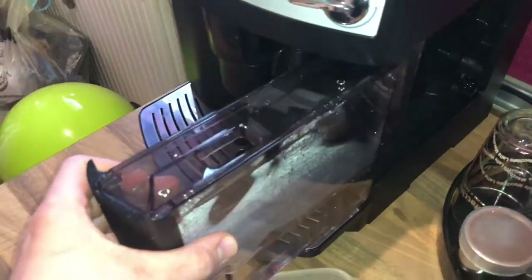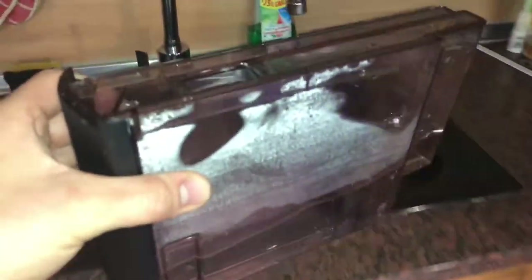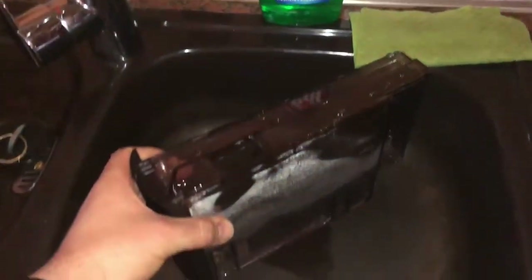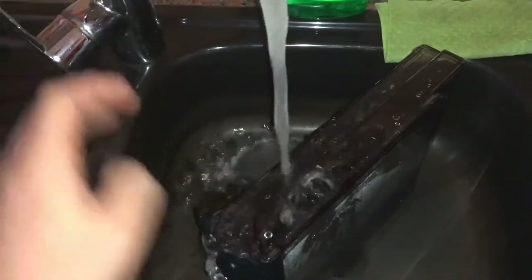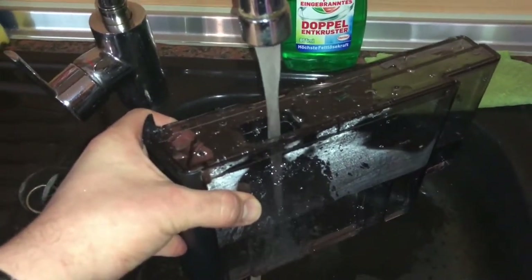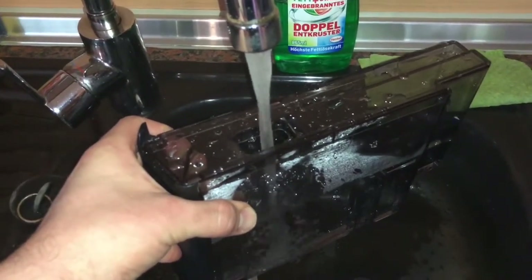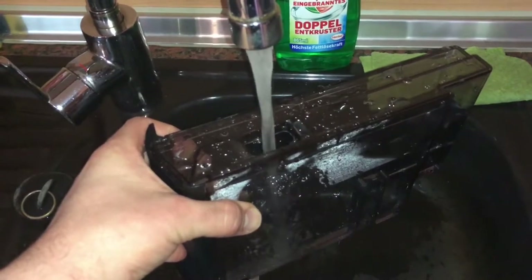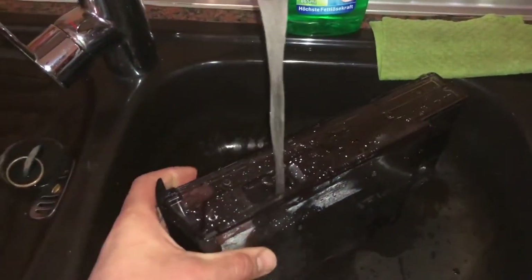There is one thing you have to do: fill up the water tank with water. You don't have to do this every time, but we will do it now. Add water until the maximum level of the tank is reached. This is important to have enough water to make fresh pre-ground coffee.